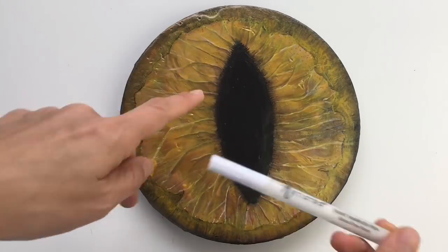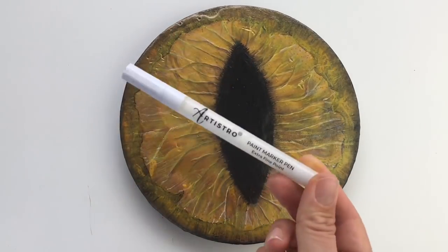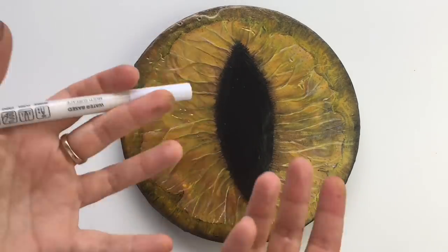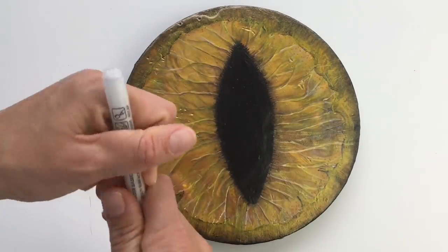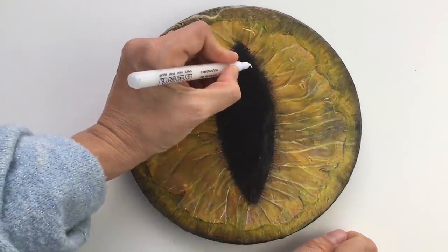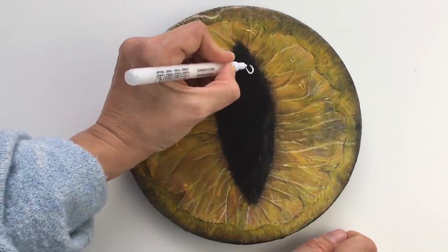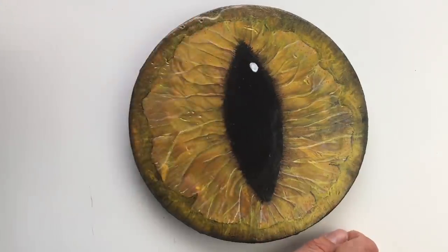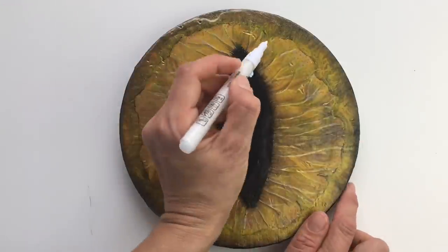The last step is painting a reflection on my eye. For that I'm just going to use my paint marker, but of course you can paint this with acrylic colors or whatever you like using. So let's paint a little reflection here, and maybe one here as well.